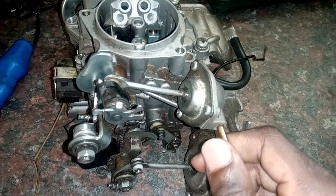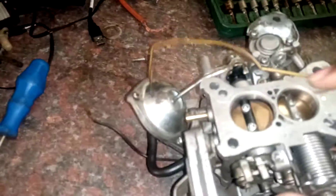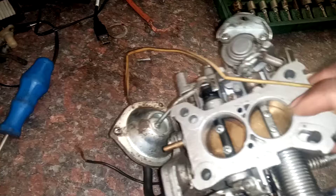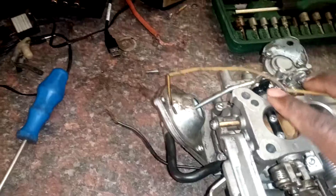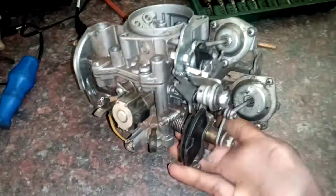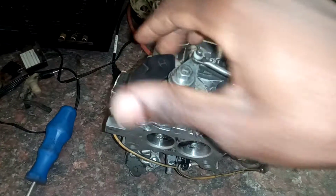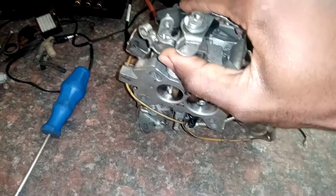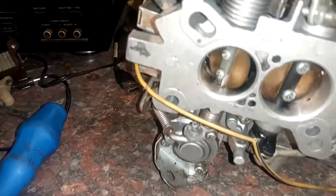This one is your choke vacuum line. This carburetor is a downdraft barrel carburetor. These are your barrels — this one is the one that starts your engine, and this one opens at high speed. This here is your vacuum, and this one is your throttle. When you press your accelerator, the throttle opens like that.